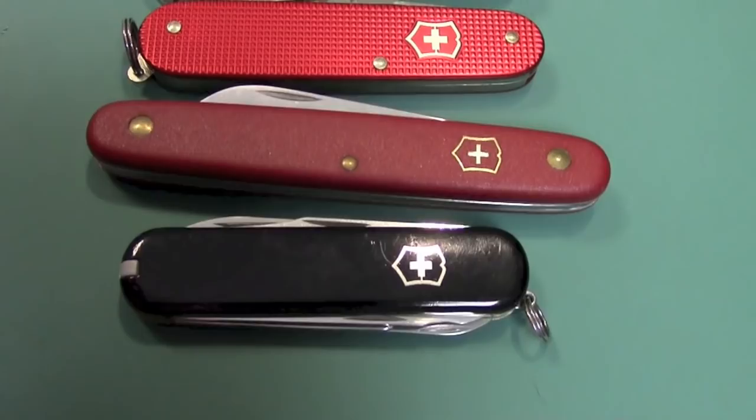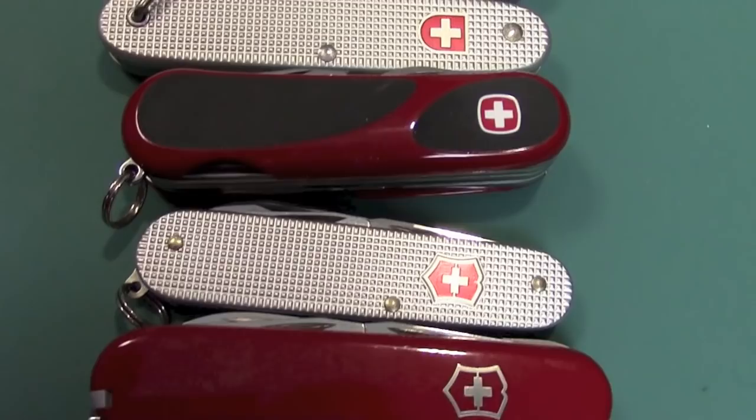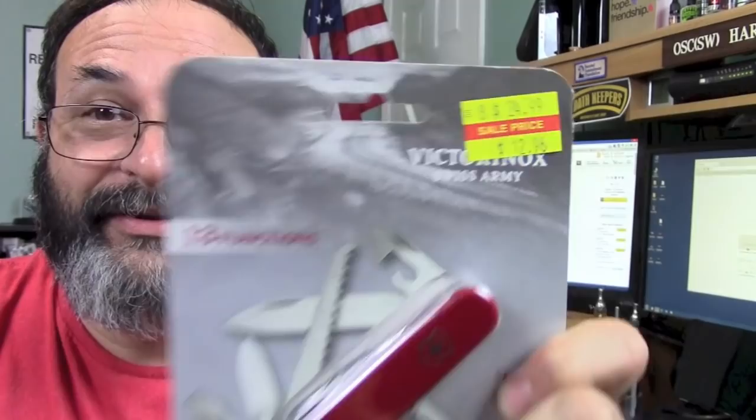I bought this because I got a really good deal on it — I just couldn't pass it up. Any serious knife collector is absolutely going to have Swiss Army knives, especially Victorinox. I came across this for like $13 at my local exchange on base. I guess they were clearancing them out. Knife collector — can't pass it up. Any serious collector is definitely going to have at least one, if not many, many Swiss Army knives.